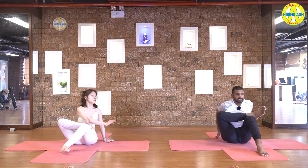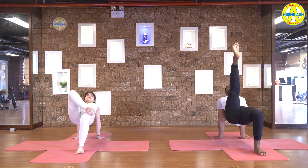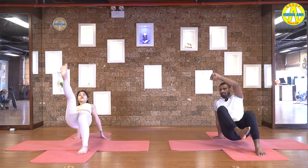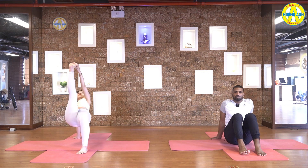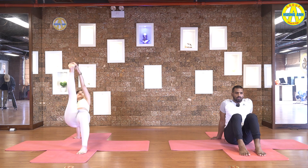Hips down. Both hands behind your back. Inhale, open chest and shoulders, and hips up. And exhale, leg straight up. Or if you can, catch big toes with right hand. Contact your core muscles. Make your balance here. Hold it. Five, four, three, two, and one. Slowly come back. Relax your legs.